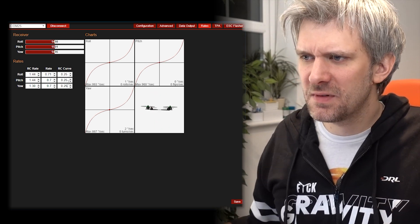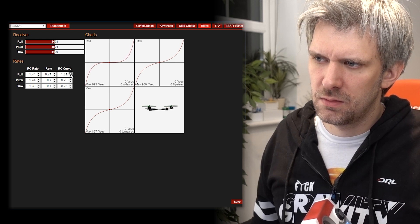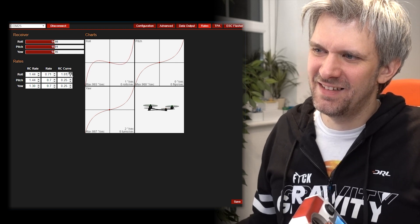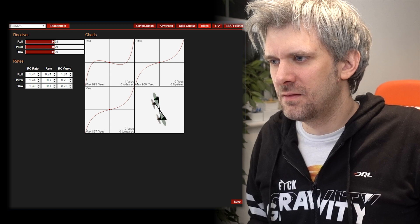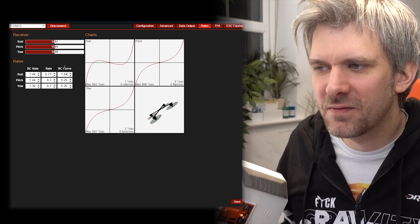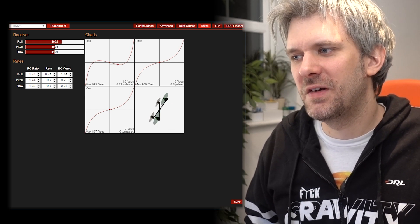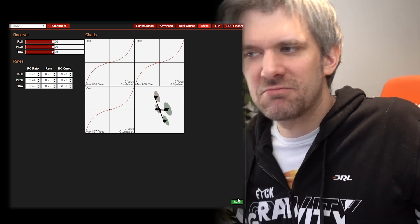Two point five expo still feels like a hell of a lot. I tried going over one on expo and it actually goes backwards! Would anyone fly like that? That could be a challenge - fly with over-one expo. Cool, that's my rates set.